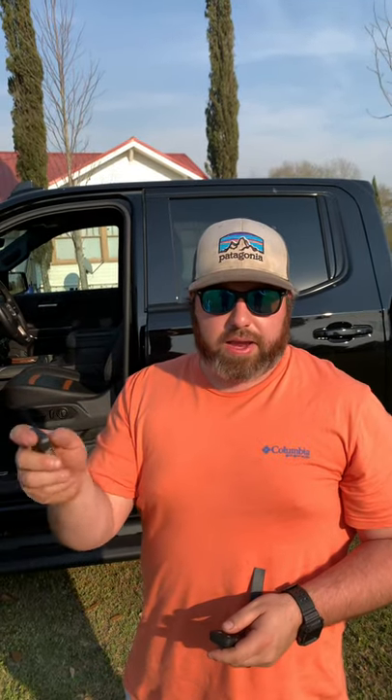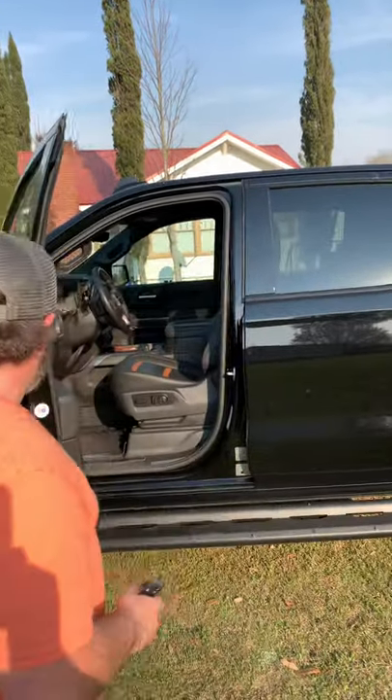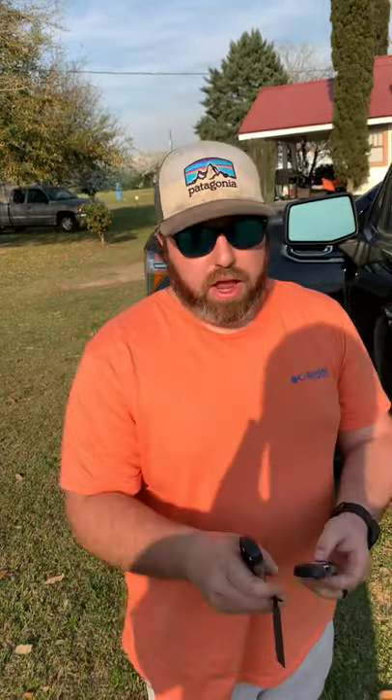Once that's done, take both your key fobs — your transmitters — and hit unlock and lock on one, then unlock and lock on the other, just to test them. When you're done, pull your key out and slide it back into your transmitter.